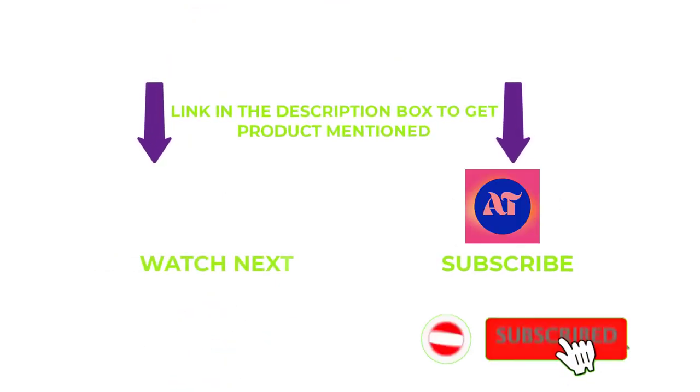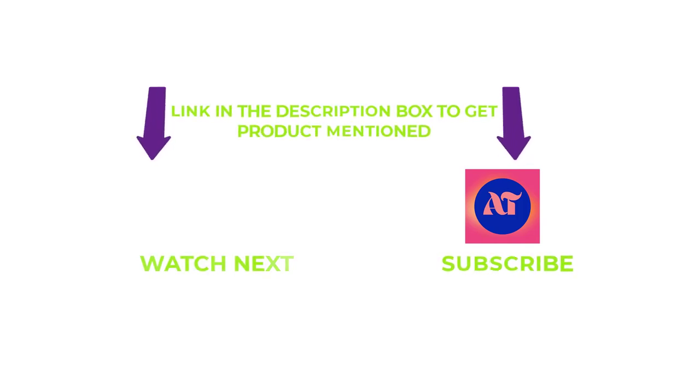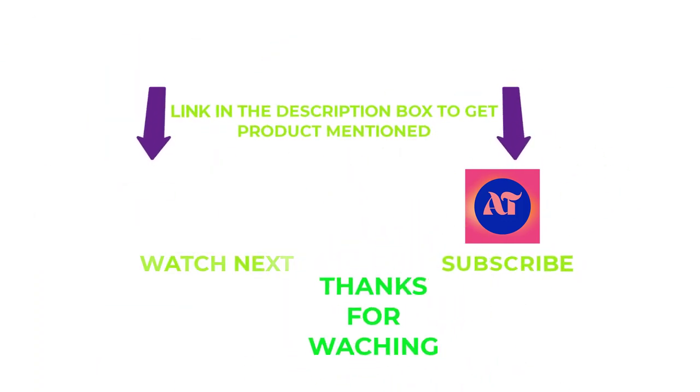That's all for today. Subscribe to my channel and hit the bell notification. If you need any more valuable information or want to know the product's original price, check out my description. For any kind of problems, please write a comment below — I can help you anytime. Stay updated with our products. Thanks for watching. Have a great day.